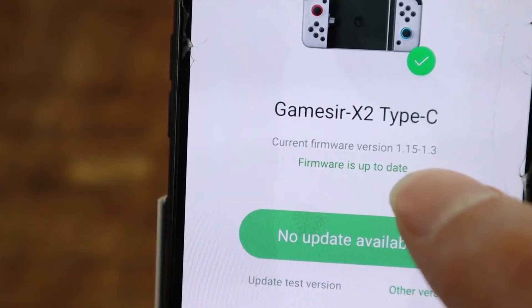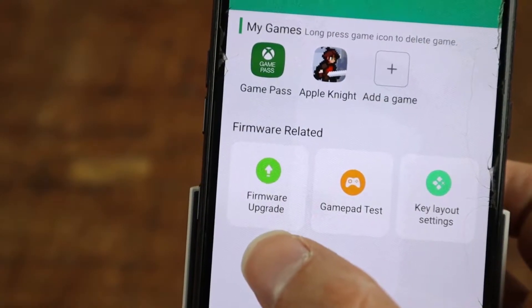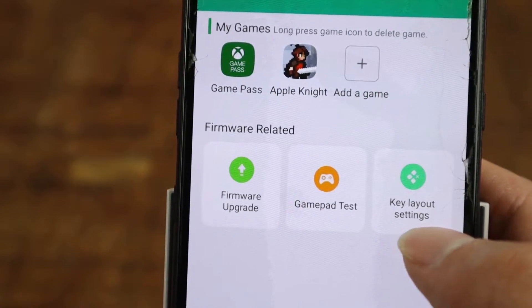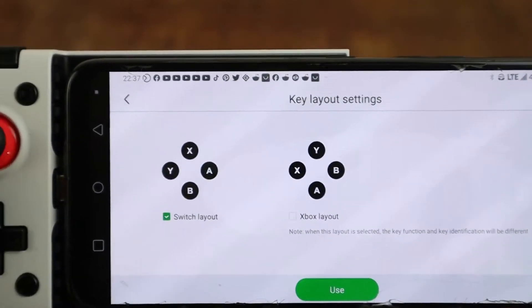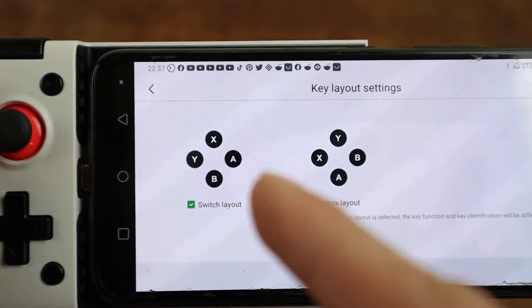The next step is to go in here and go to firmware upgrade. Before it was version 1.10, now it's 1.15. Before, all you had was firmware update and gamepad test, and now you're going to have key layout settings. You're not going to be able to remap the buttons to whatever you want, but they have two different settings — honestly, in my opinion, all you need.